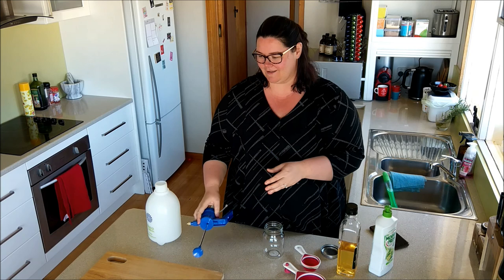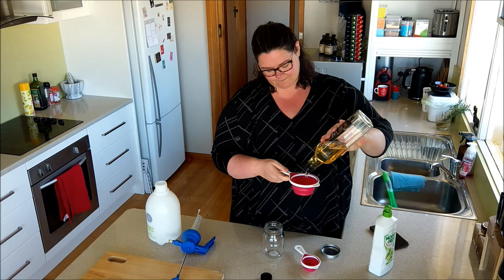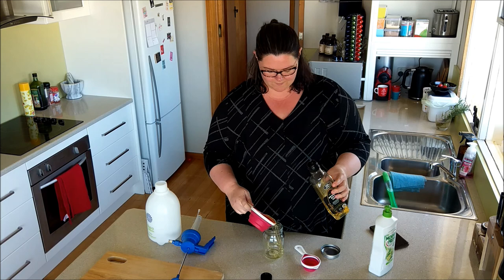So first of all you need one cup of oil. That's about a cup — pour that into your jar.